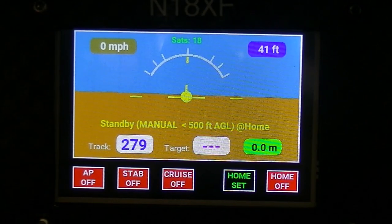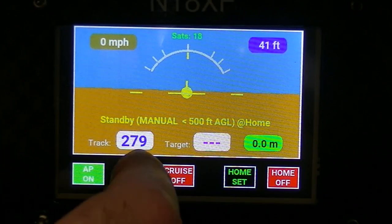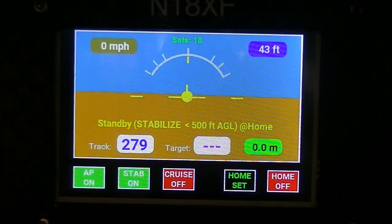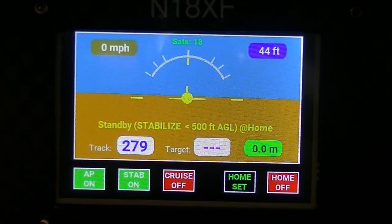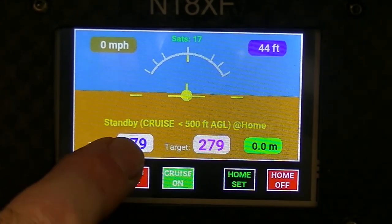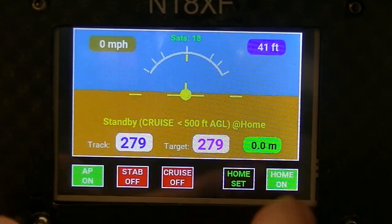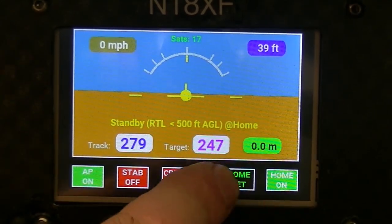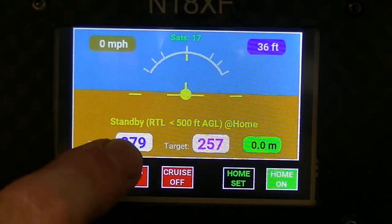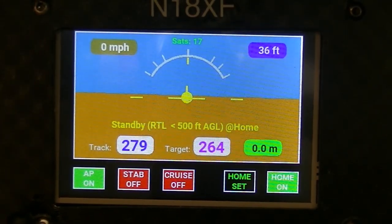Now there are three modes to the autopilot. First we'll switch it on. Stability is a wings level mode and keeps the wings straight and level. Cruise mode keeps you on your current track and maintains altitude as well. And then the home setting steers you onto the home vector. So this is the home vector and this is your current track, and so you'd be tracking towards the home vector right now.